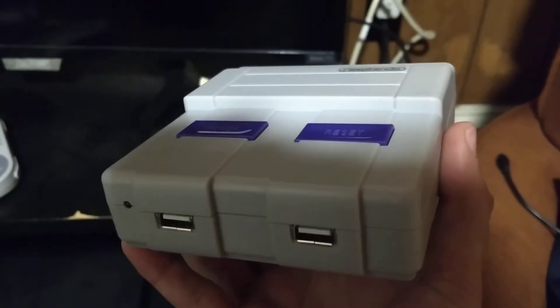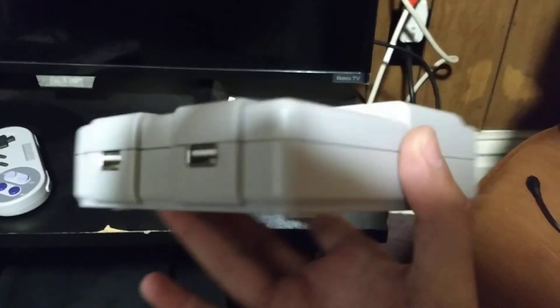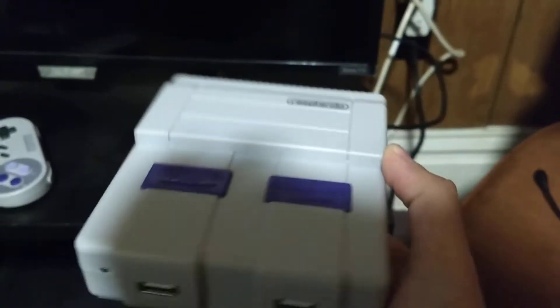It took a few weeks to ship here, but I got it. Got it all set up — well, I don't have it hooked up, but I got it all put together here.